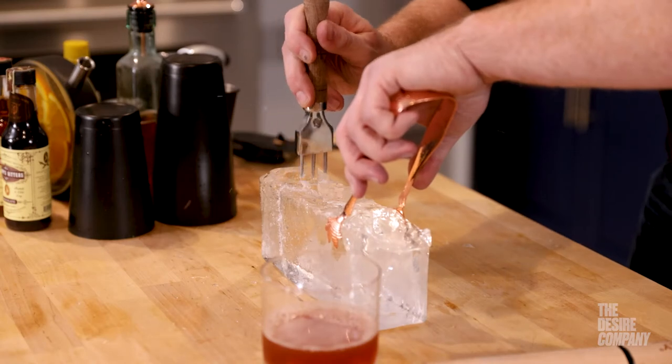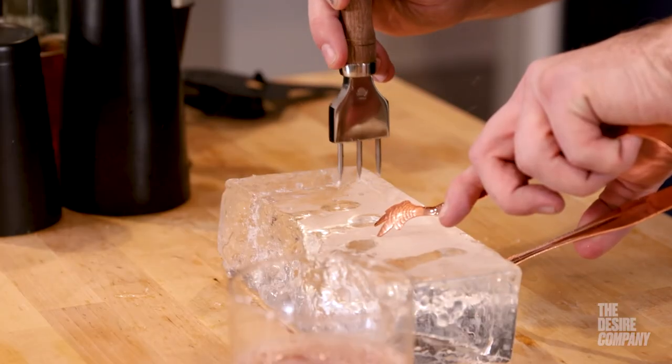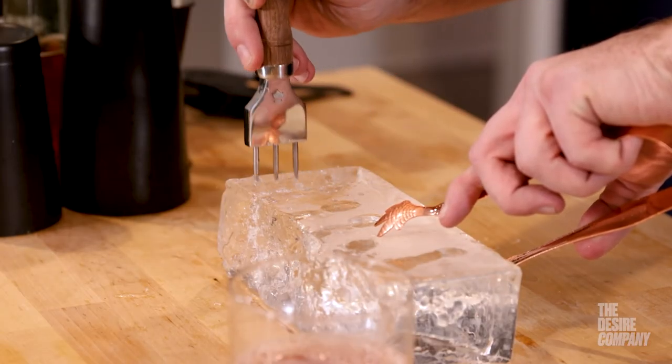I would recommend the Pitchfork Ice Pick for seasoned professionals at any cocktail bar where you get your ice in large blocks or you need to hand carve ice for specific cocktails behind your bar.